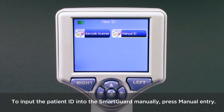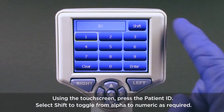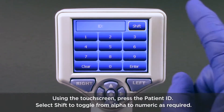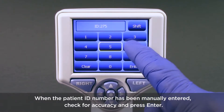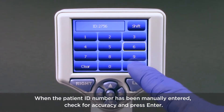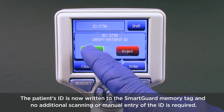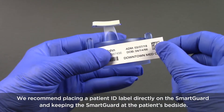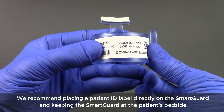To input the patient ID into the smart guard manually, press Manual Entry. Using the touch screen, press the patient ID. Select Shift to toggle from alpha to numeric as required. When the patient ID number has been manually entered, check for accuracy and press Enter. The patient's ID is now written into the smart guard memory tag and no additional scanning or manual entry of the ID is required. We recommend placing the patient ID label directly on the smart guard and keeping the smart guard at the patient's bedside.